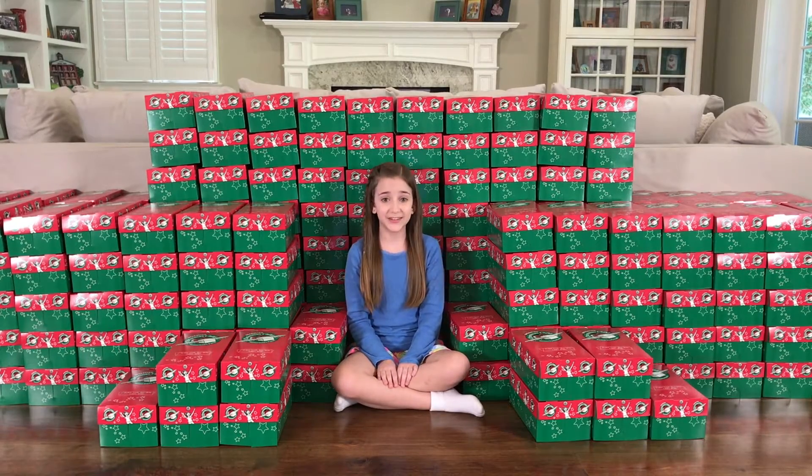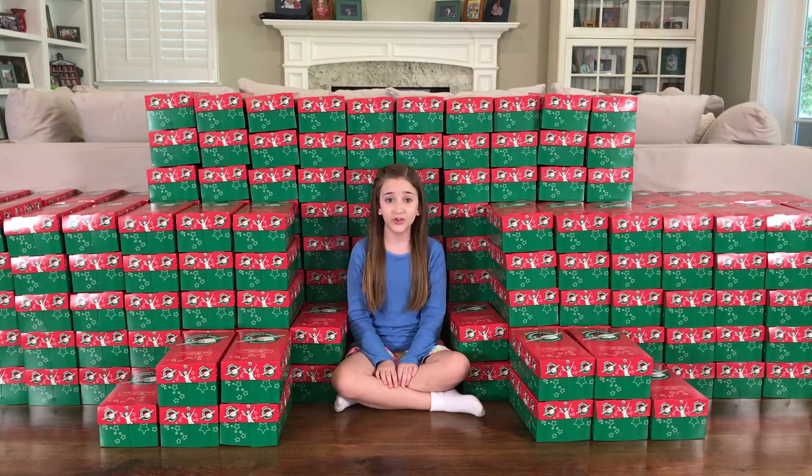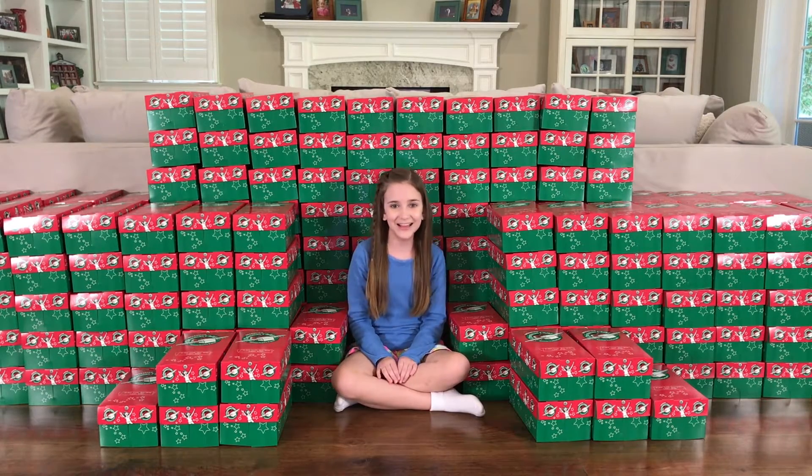Hi everyone, this is Peyton Hart and today we are going to do a project for Operation Christmas Child. People buy shoebox gifts to bless children in need all over the world. My brother, sister and I all wanted to show you how easy it is to do it. Let's begin!